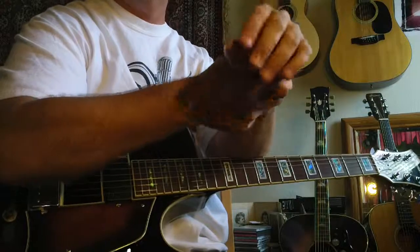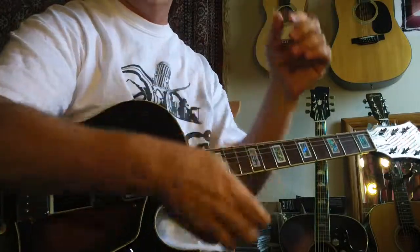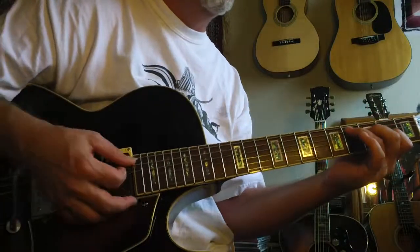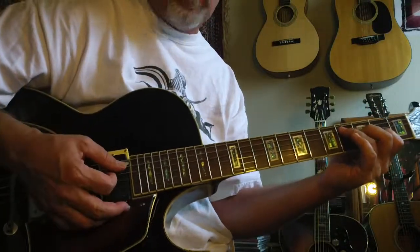I'm finding a bit of a sprained wrist here, so my playing may not be up to perfection, but you get the idea here. This has got some really beautiful sounds and some really nice color — it kind of blooms.